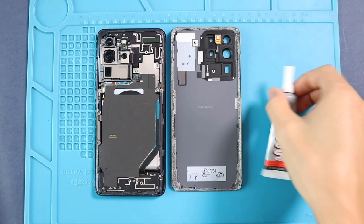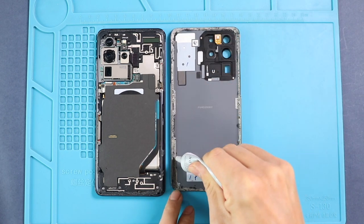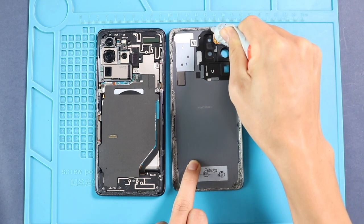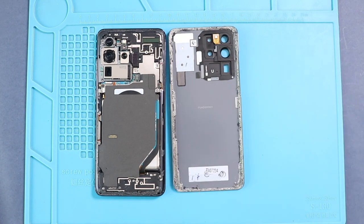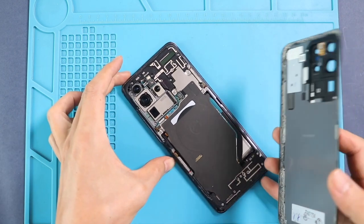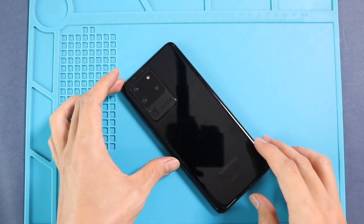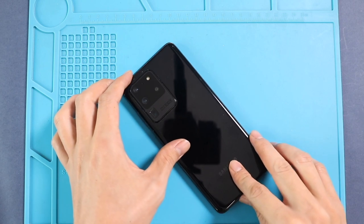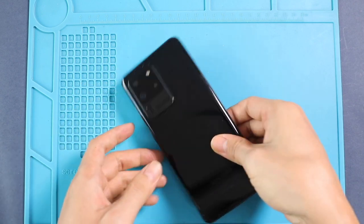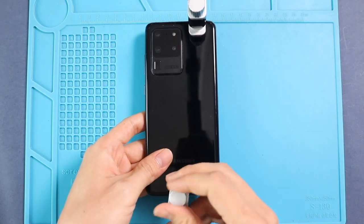Before installing the main back cover, make sure it has enough glue. If not, use B7000 glue on your double-sided back cover adhesive. Finally, we are using binding clips to tie in the back cover with the body. Alternatively, you can use rubber bands and leave them for some time.